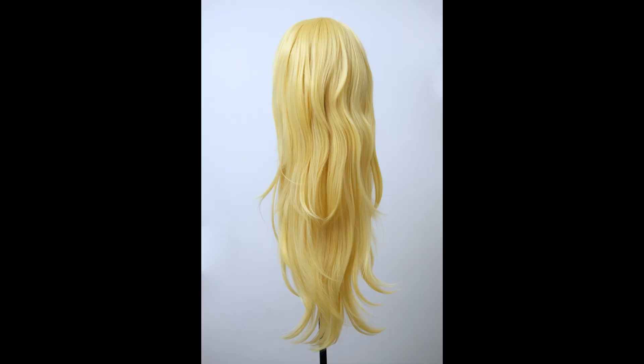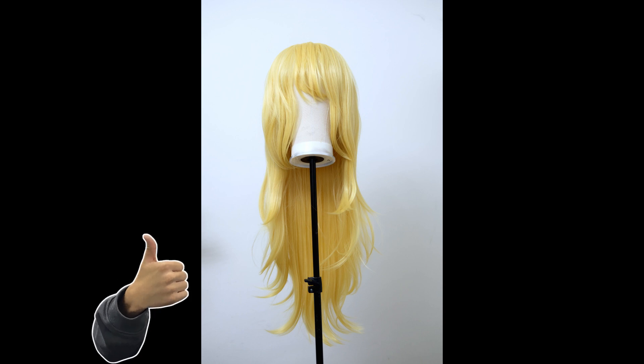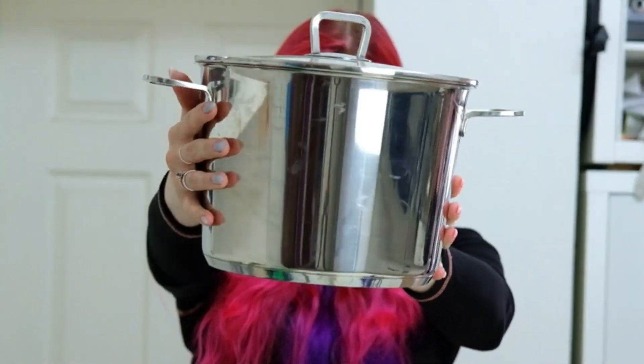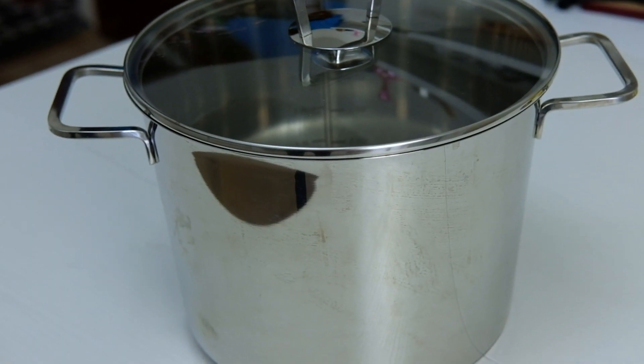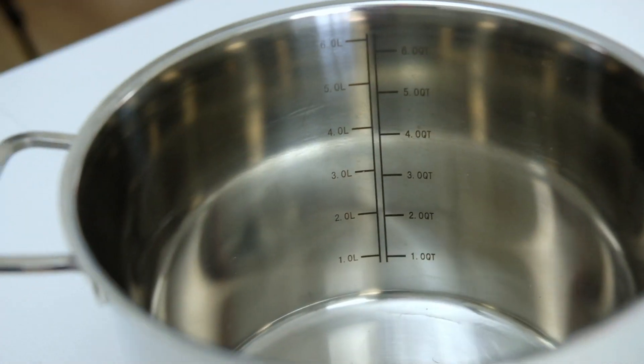You will need a wig. For this method we will work with one that is heat resistant and synthetic. I chose this one because it is slightly lighter than what we need and therefore perfect as a base. Then prepare a stainless steel pot that is designated for dyeing. You won't be able to use it for normal cooking after this, so really make sure to use an old one or the one you don't mind parting with.